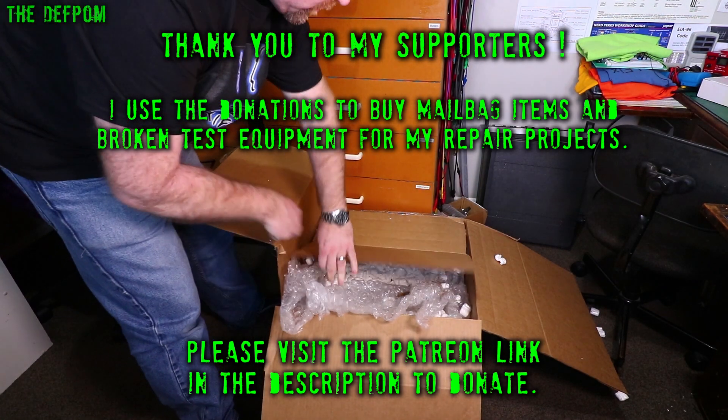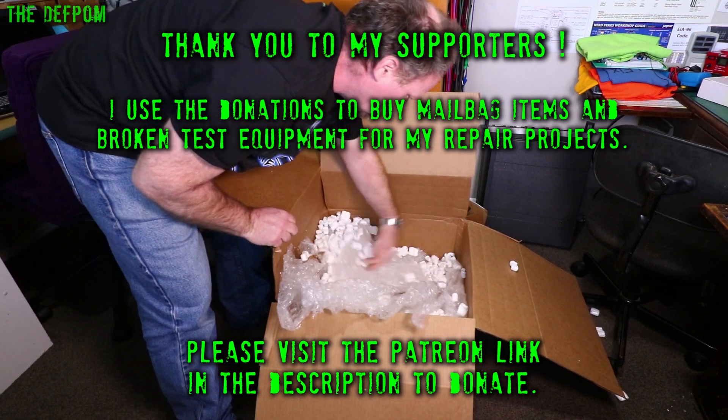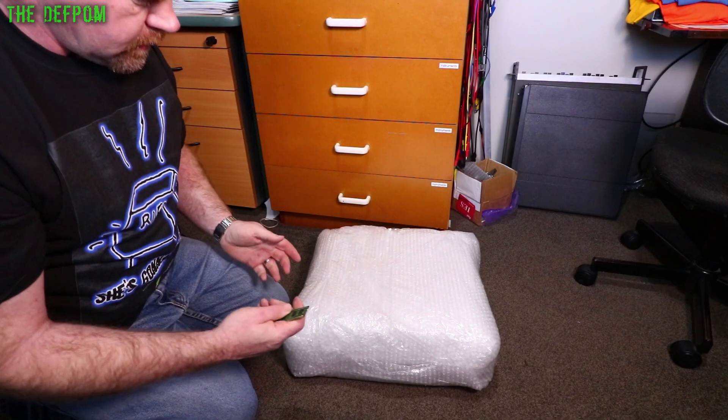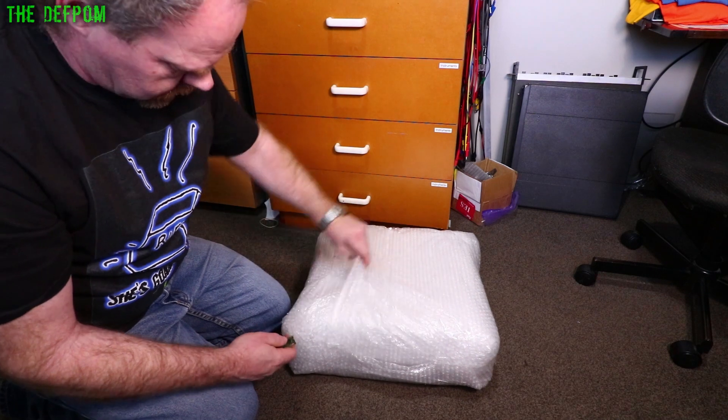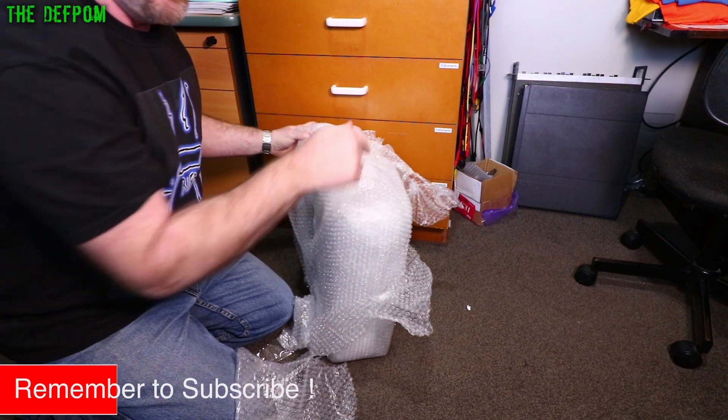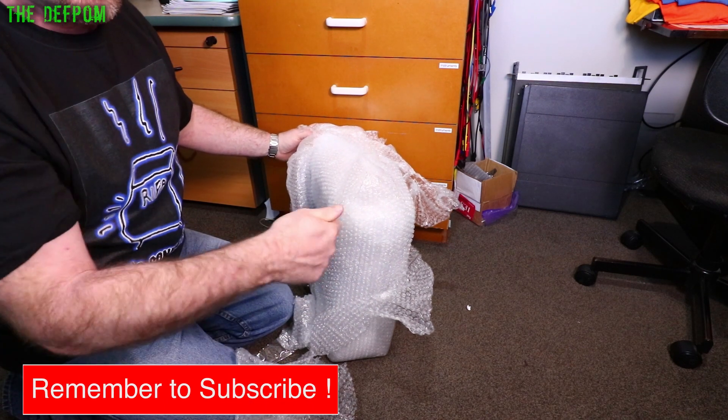Anything else in this box? Stuffed inside here. Well packaged. Got my Deft Palm seal of approval. Let's get this thing out of here. Very well packaged, very good job. If you ever send any test gear anywhere, package it like this.